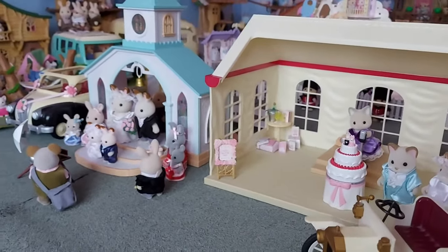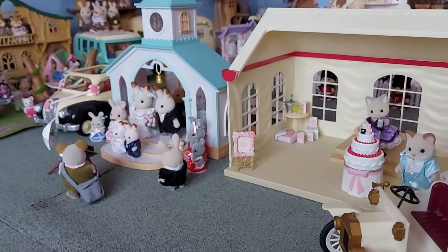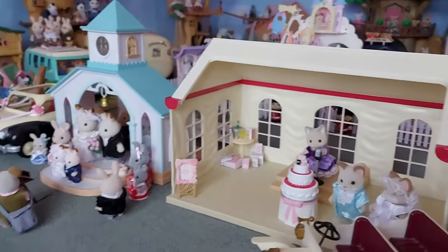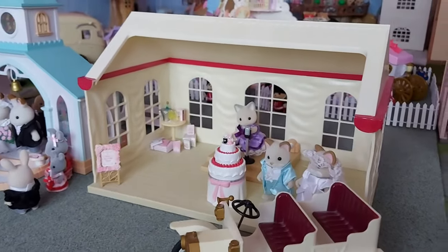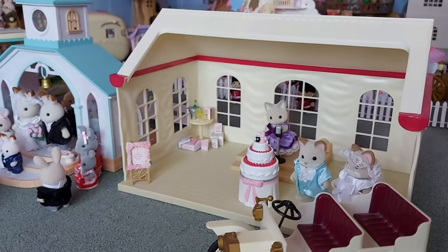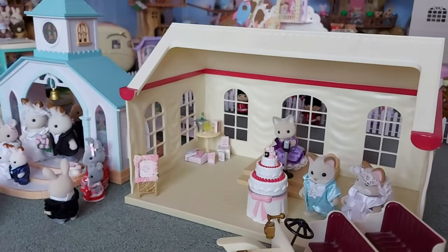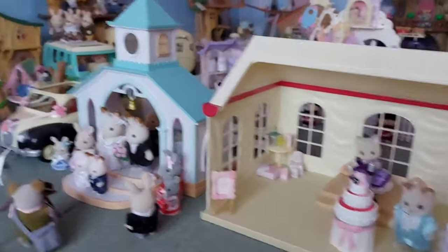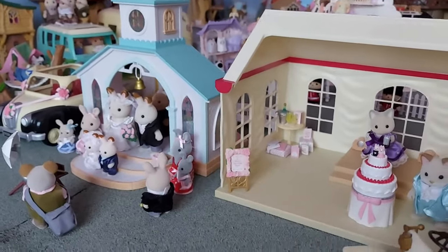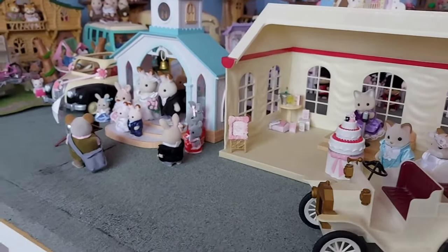I'm so happy to finally have the wedding chapel because now I can have a proper video of a full wedding — them going to the chapel, getting married, and then going to the marquee afterwards. Before I could only have them in the marquee, and it seemed a bit strange to get married there and then stay all day for the party. But now they can go to the chapel first, it looks a bit more formal, and it's so cool. Thanks for watching, please subscribe, bye!